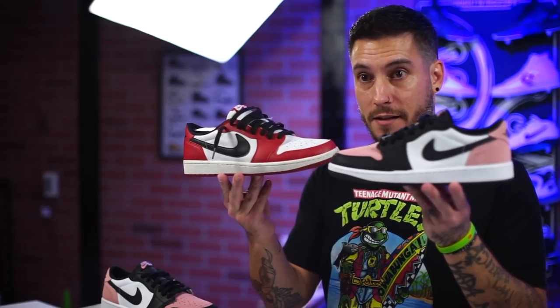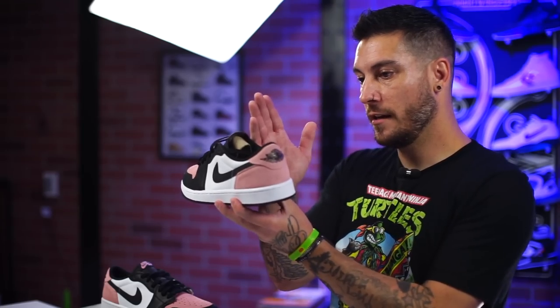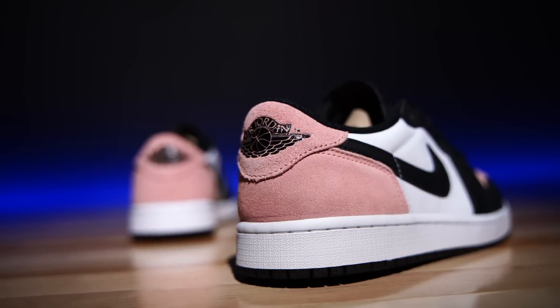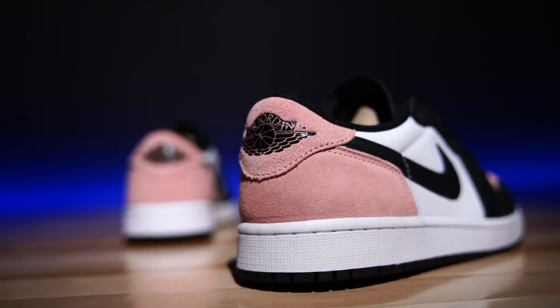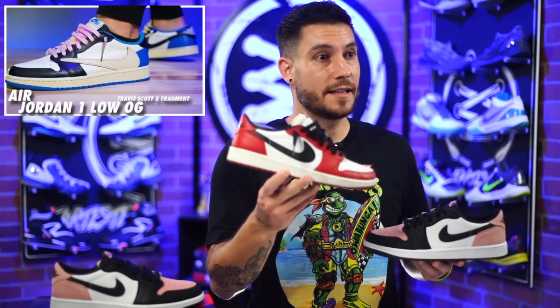Basically, these new ones have one extra eyelet — eight instead of seven — and the swoosh is way larger on the OG than it is here. On top of that, the toe boxes are incomparable: the OG has a nice wide 80s-style toe box, whereas this has the same exact toe box as the regular cheap version of the Air Jordan 1 Lows. From the toe it looks like the cheap Jordan 1 Low; from the heel back it's the actual OG look, with the Wings logo on the back heel tab. It's inconsistent — and when you look at the Travis Scott lows, those are built just like the OGs: same eyelets, same swoosh, same wide toe box. So they can do it, but they're not doing it here.